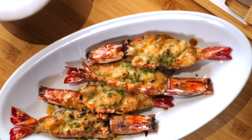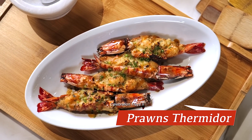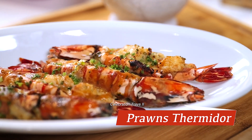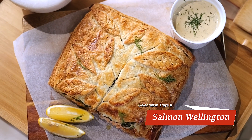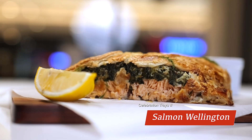Starting off with our prawns — who's gonna say no to a beautiful plate of Prawn Thermidor done properly? Well-balanced, not too cheesy, but creamy, savory, and delicious. Our Salmon Wellington, or what we call Salmon en Croûte, with the dill cream sauce — a beautiful centerpiece.